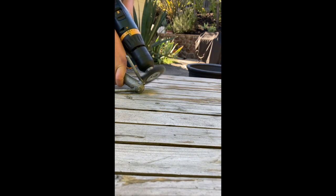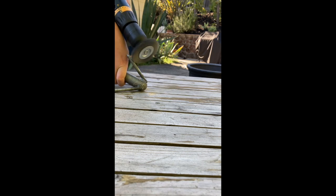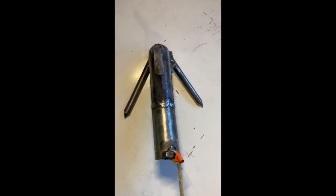What you just saw is the finished grappling hook, but it actually took a lot of grinding, welding, and cutting to make that — and also to make it look good and shiny. Now we're gonna go test it.